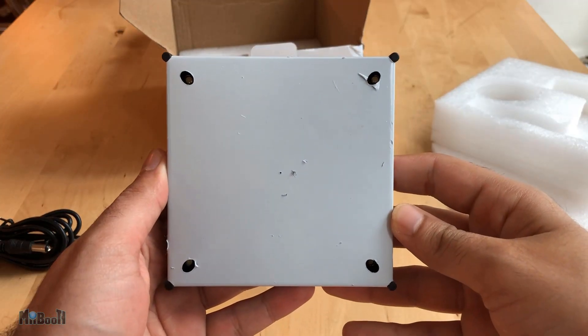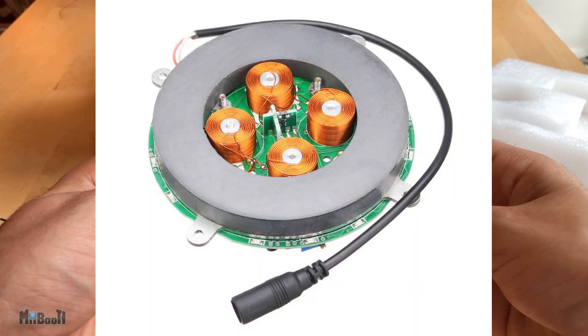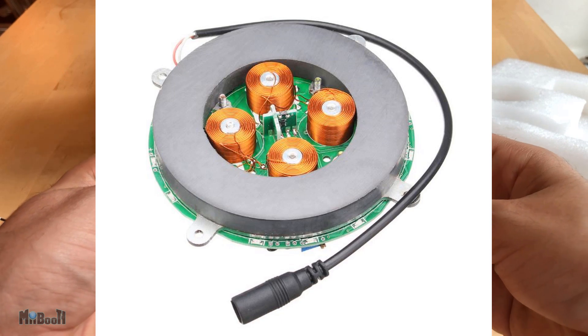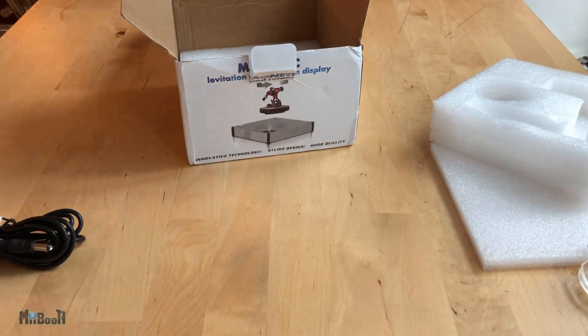The main platform looks metallic on the box — it is made of metal, but it has some sort of a plastic wrapping on it. It is 11.2 x 11.2 cm and the height is 2.5 cm. Inside this is a big stationary ring magnet and 4 electromagnets, and all these 5 magnets together form a magnetic field which allows the magnetic disc to levitate in mid-air.